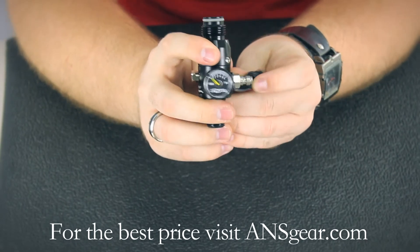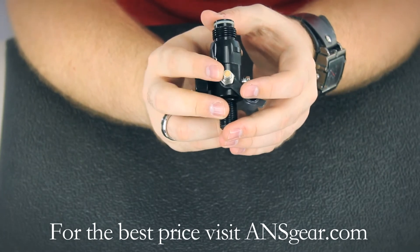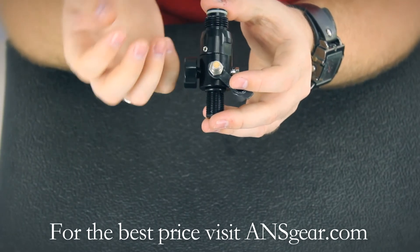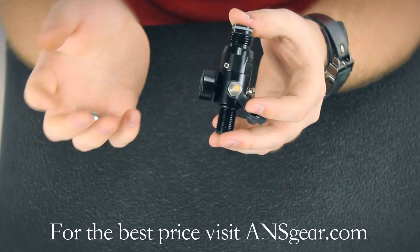One of the things that sets this regulator apart is the fill nipple filter that's built in. That's basically going to prevent you from getting a dirty fill that can damage the regulator itself or damage your marker. It's going to keep all the dirt and stuff out of the regulator and keep it performing at its peak.